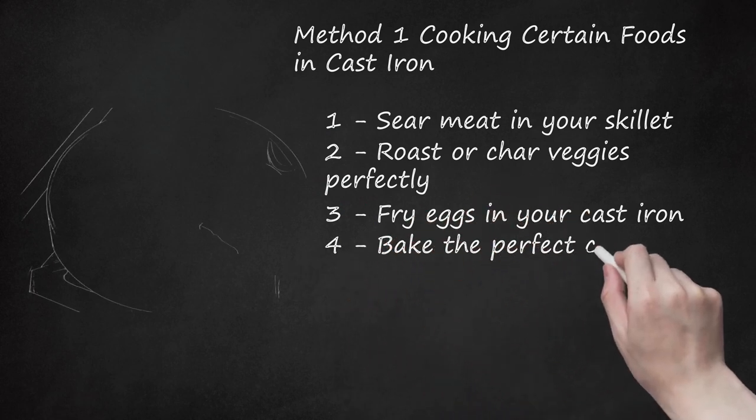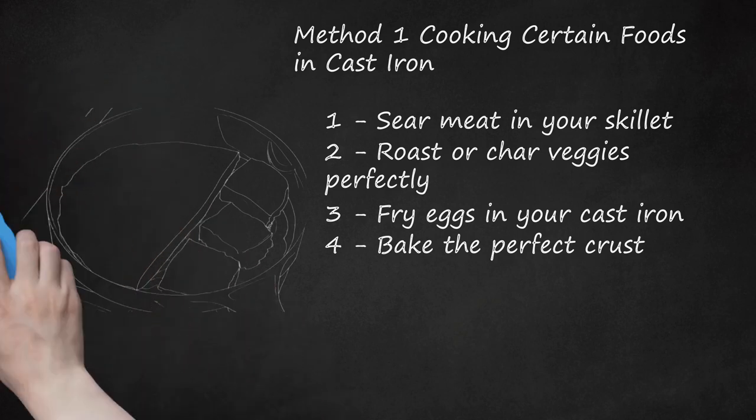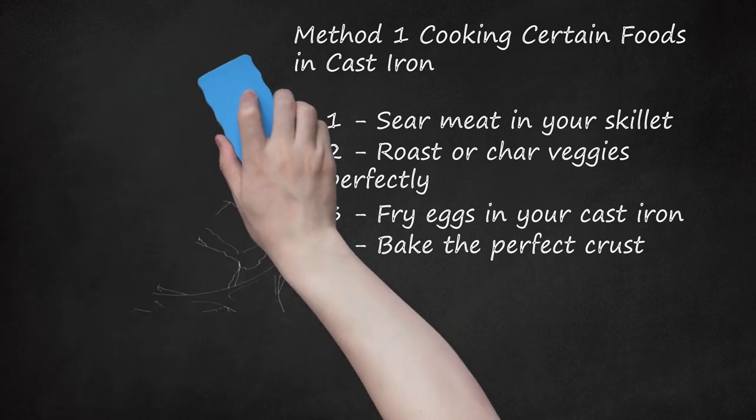Bake the perfect crust. Frankly, proper cornbread should only ever be cooked on cast iron. As with all cast iron dishes, preheat the skillet first over a slowly increasing flame while the oven gets up to temp. Note the sizzle of the skillet as you pour in the batter — that's the sound of crunchy golden crust developing quite nicely. Since cast iron excels at evenly distributing heat, once heated, the surface is perfect for creating an evenly textured crust on baked goods generally.